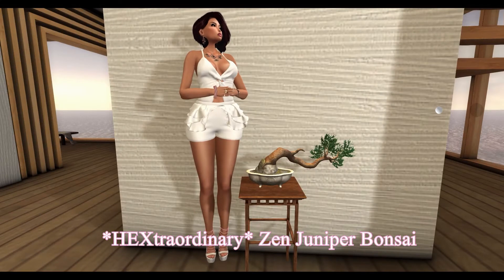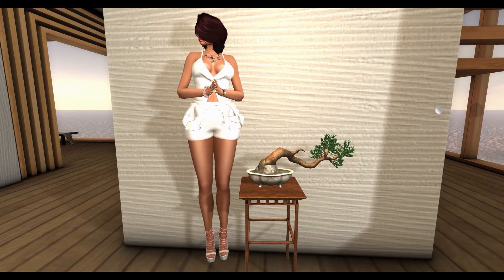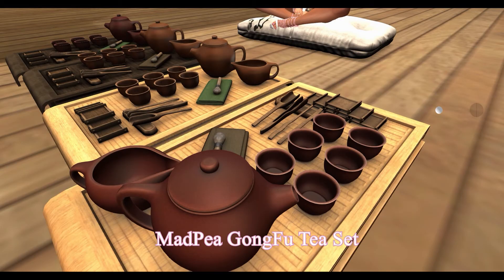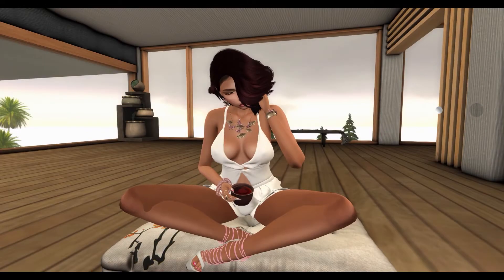Next, from Extraordinary, we have the Zen Jennifer Bonsai. This set includes a Zen Jennifer Bonsai and a Hall Stand. From Matt Peay, we have a Gung Fu tea set. This tea set comes in two variations, with light and dark color variations for each of the tea sets.